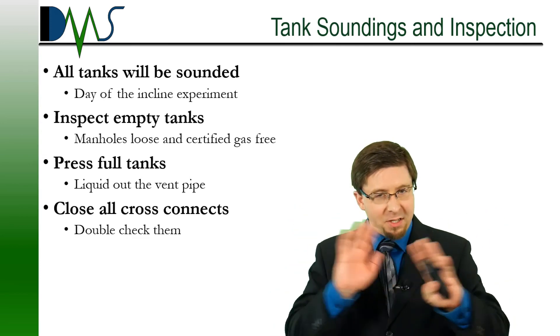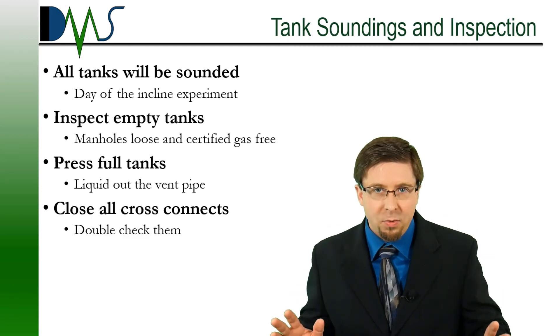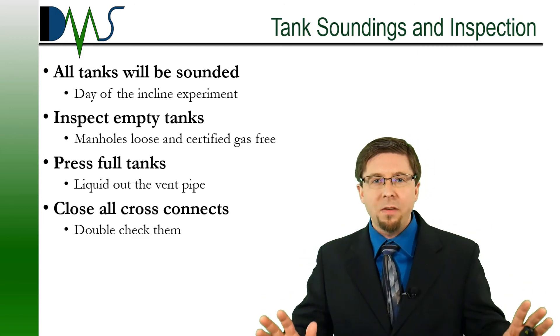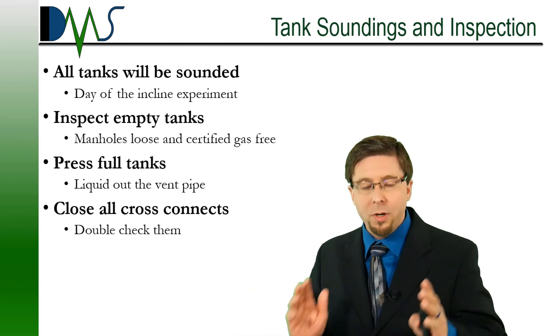Chiefs, I'm going to tell you this now to save you an embarrassing moment: check your cross-connect valves. Double-check every last one of them. Triple-check. Make sure every cross-connect valve is closed. All tank valves need to be closed. During the incline experiment, we cannot have any liquid moving from one tank to another.